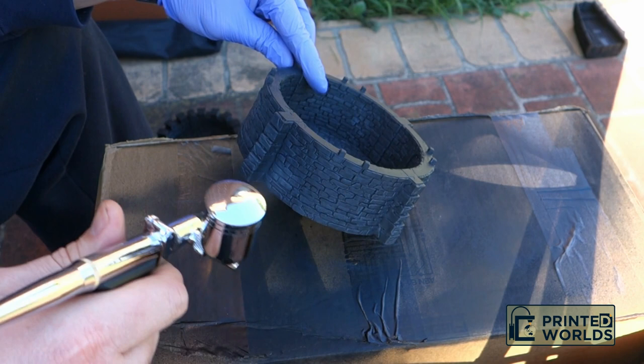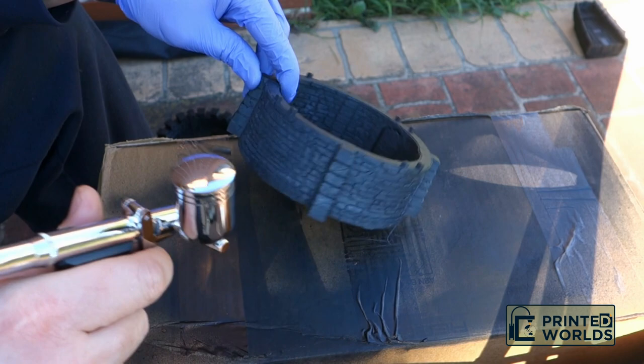I started off by applying a matte black priming undercoat to the model and allowing it to dry. Then I base coated with a dark grey airbrush paint.